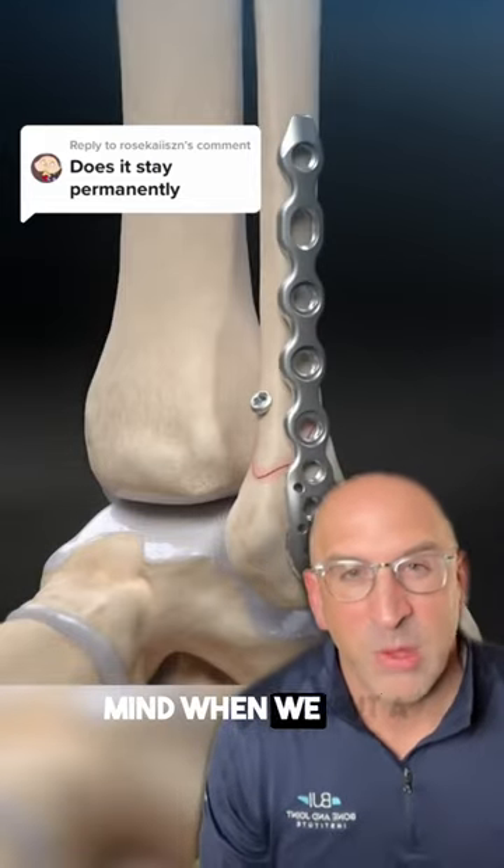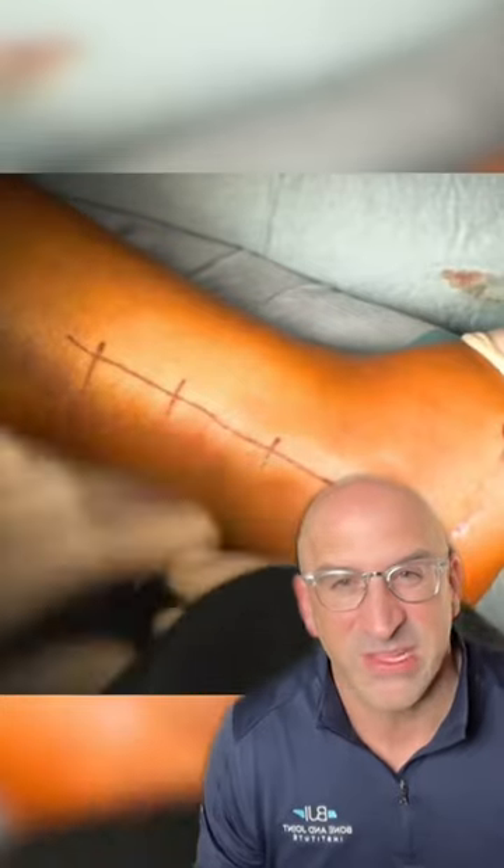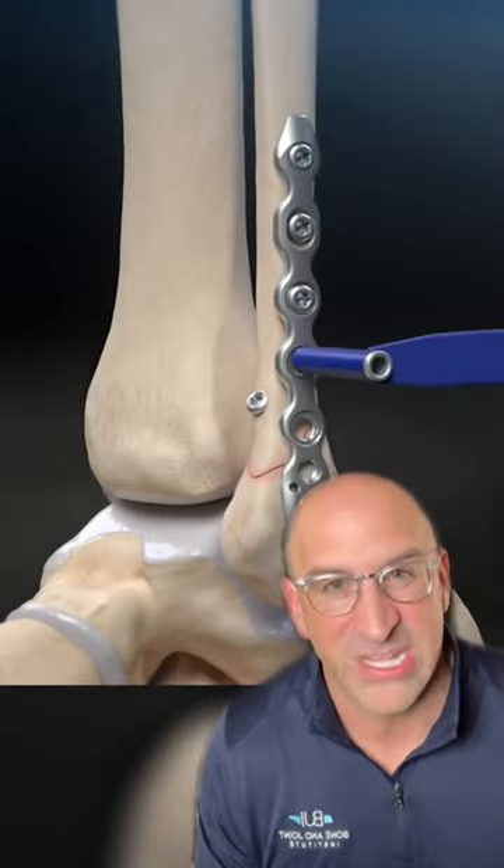This might blow your mind. When we put a metal plate and screws in your body to get a fracture to heal, we typically leave it in — and I mean forever. If you have pain around the hardware we can take it out, but only 50% of people see less pain after.